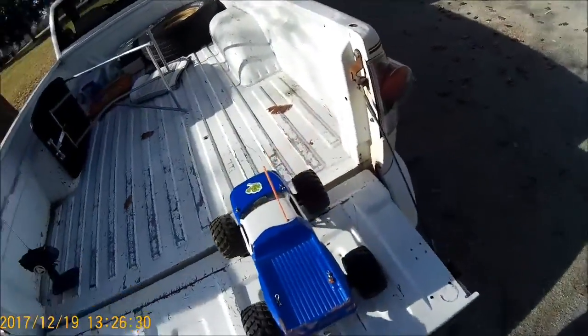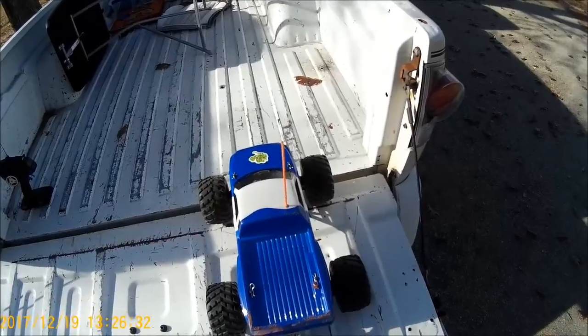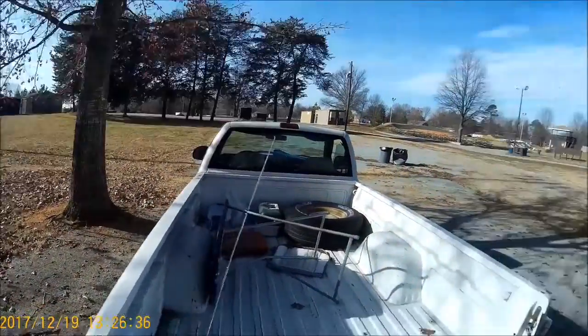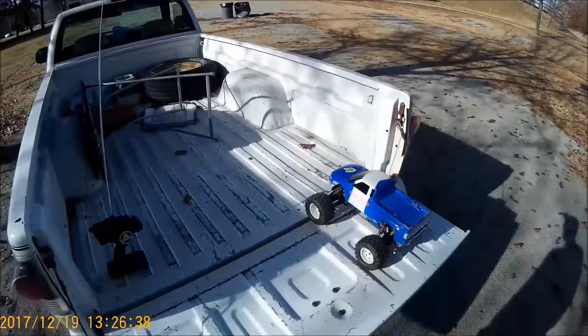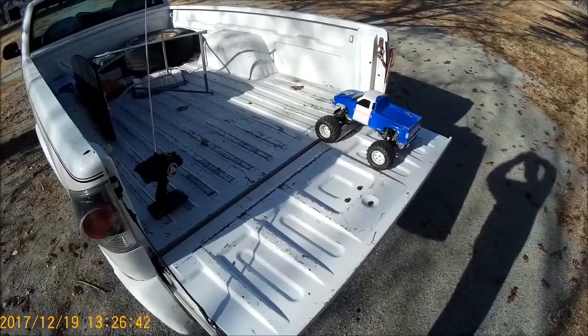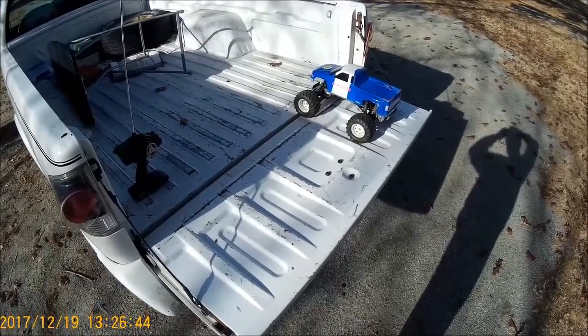Let me let this motor cool down a little bit — not that it really got hot, it just barely got warm. But I'm gonna let it cool down anyway because it's still a pretty new motor and electronics. Old Birdman316 will be back in just a little bit. Sayonara!